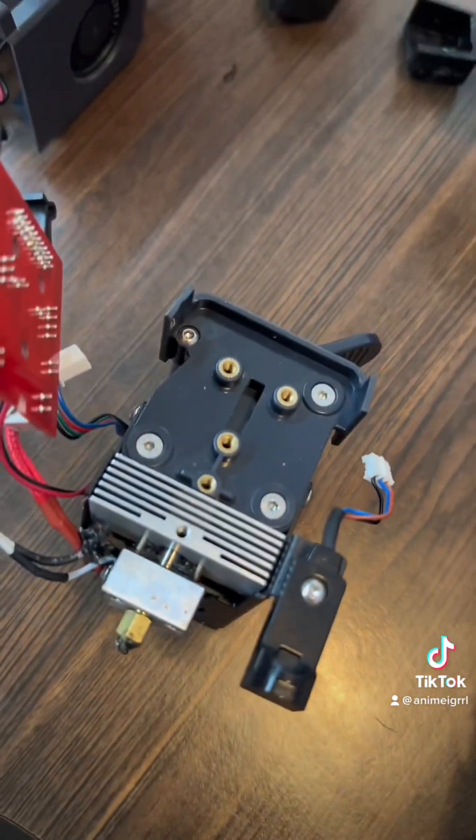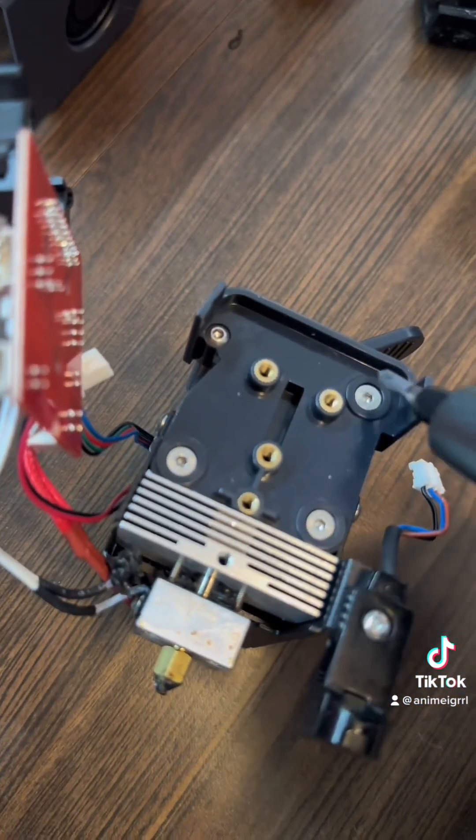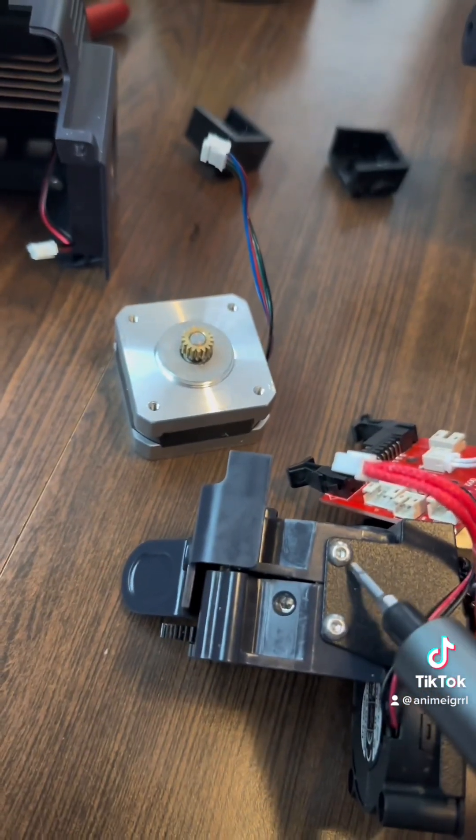Next, you flip it over, and there are four screws here. The one here — not this one, that one is different. It's shorter with a rounded end. The other ones sit flush.